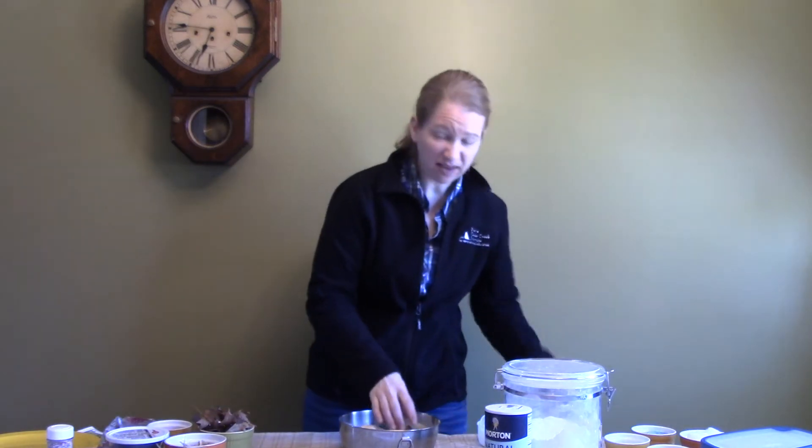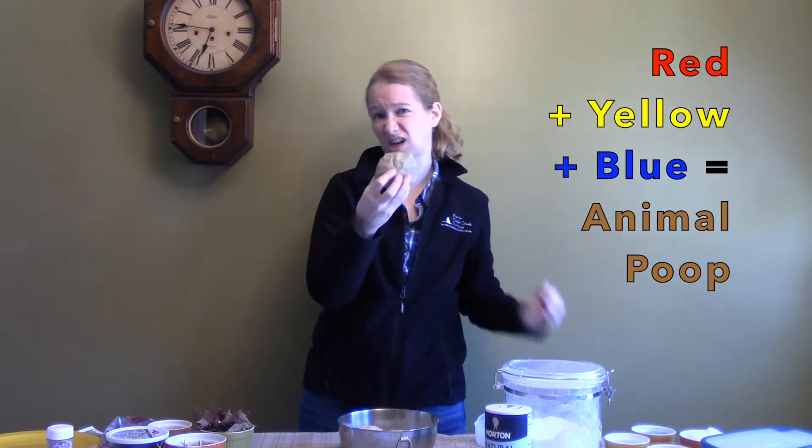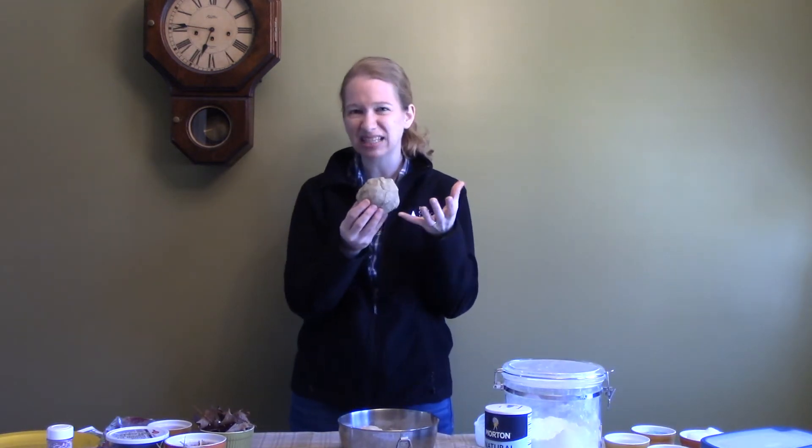You also can add food coloring. If you add red, yellow, and blue, it makes it about this color — kind of a poop-like color. And that's kind of fun as well.